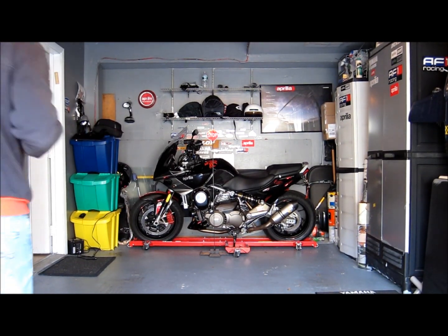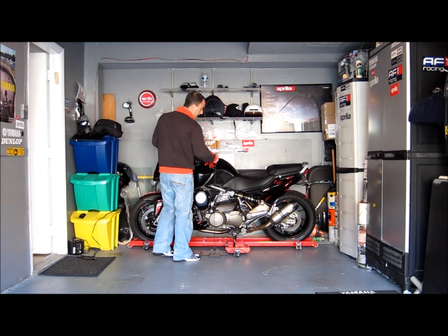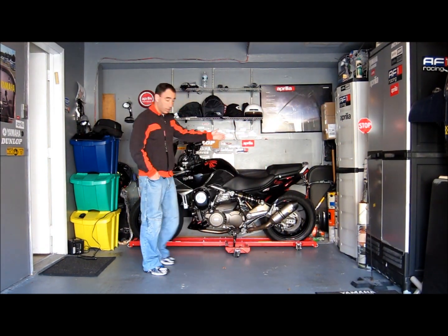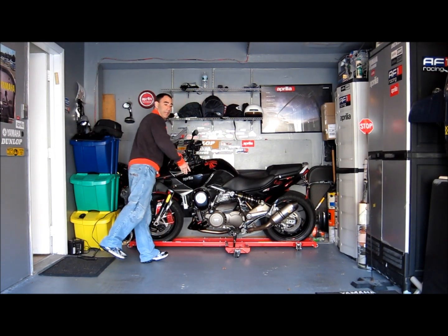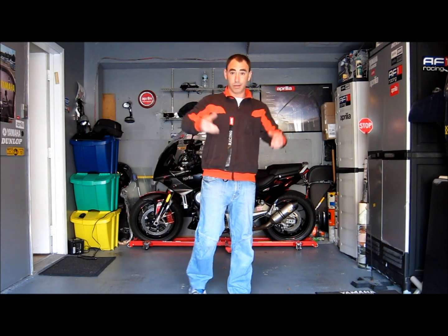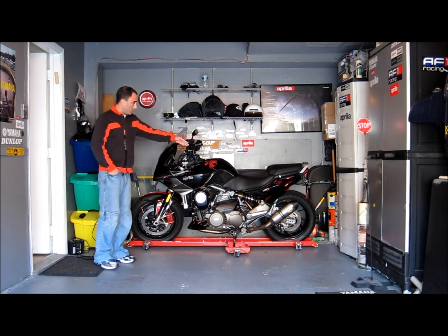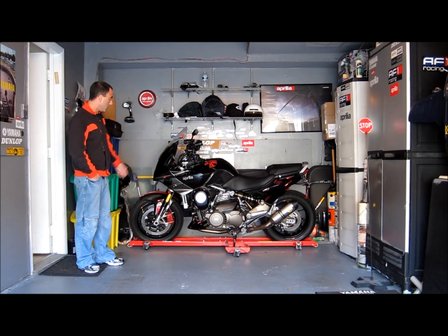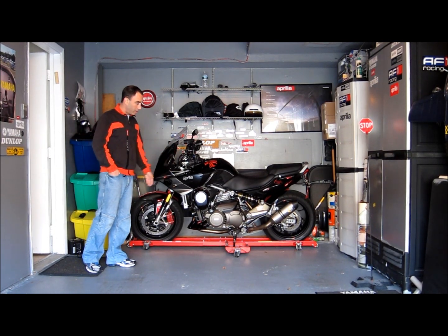I'm going to show you one of the best investments I've made for my bike to date. As you can see, the motorcycle parks up in the front of the garage right here — very limited space, actually not much bigger than the bike itself. My car usually goes right here; it's behind you right now on the driveway. It would normally take about a 5, 6, 7, 8-point turn and a lot of maneuvering to get the bike into the spot right here in front of the car.